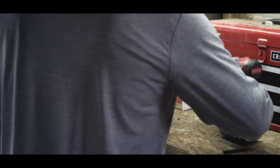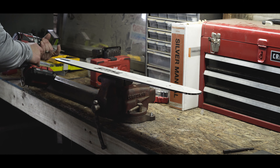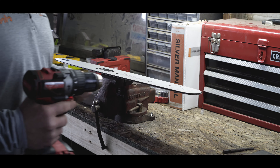Alright guys, so today we have an issue with a nose sprocket on a chainsaw bar. Oh, that was the actual drill bit I needed — that's pretty funny.